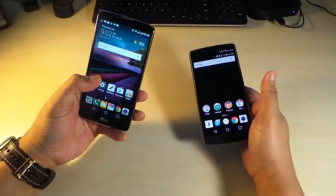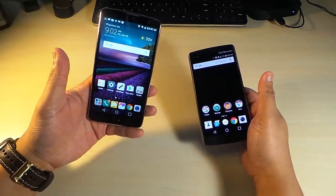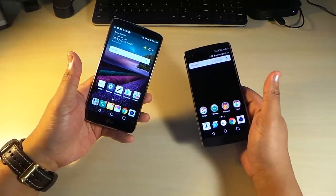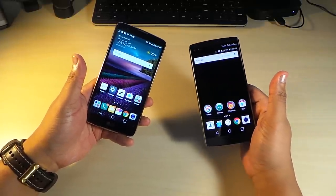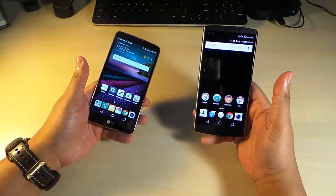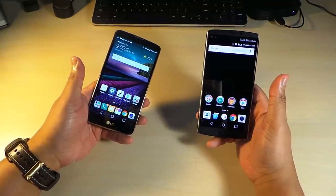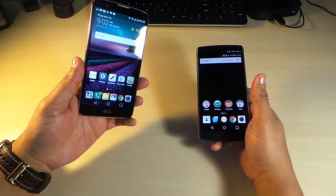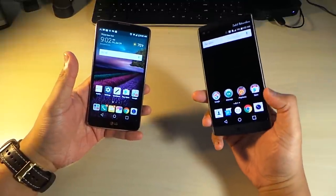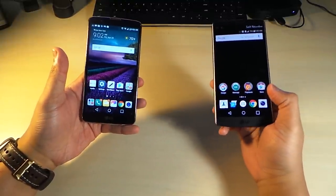You can live with the Stylo's display because it's not a bad panel at all — it's not terrible, it's okay. But if you're someone whose phones have all been Quad HD or AMOLED, it's going to be kind of hard to get used to this screen. When it comes to screen quality, the LG V10 definitely has the better display.